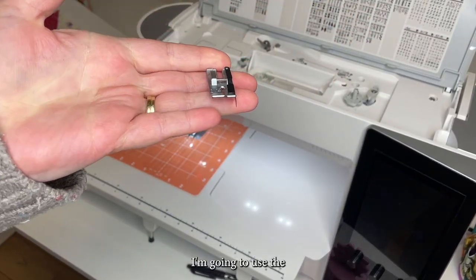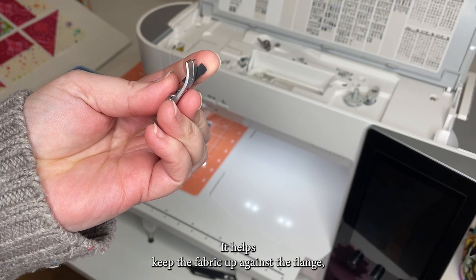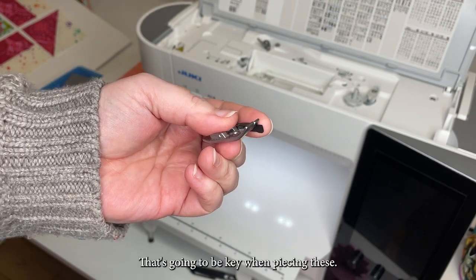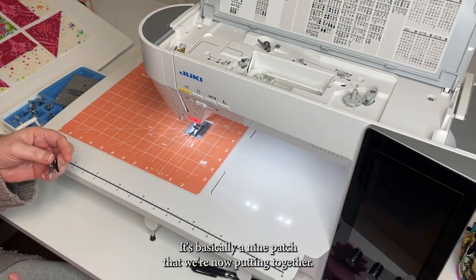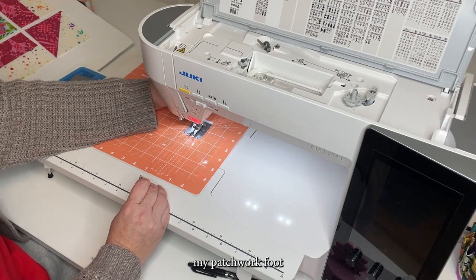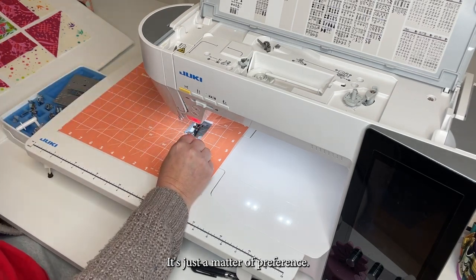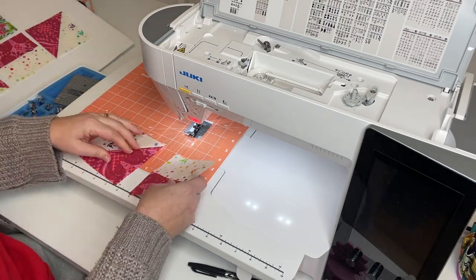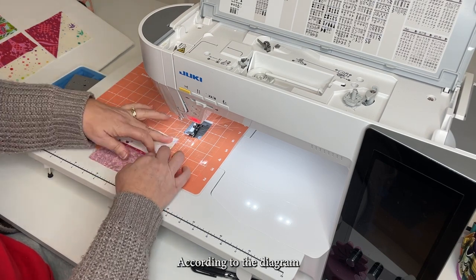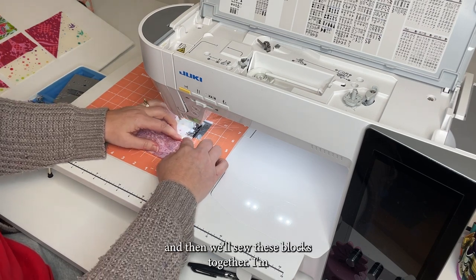I'm going to use the quarter inch foot — it has a little hinge on it that helps keep the fabric up against the flange and helps me maintain a quarter inch seam allowance, which is going to be key when piecing these. It's basically a nine patch that we're now putting together. I'm going to change out my patchwork foot for this quarter inch foot — it's just a matter of preference. Then I'm going to start piecing each row, press those seams according to the diagram in our pattern, and then we'll sew these blocks together.